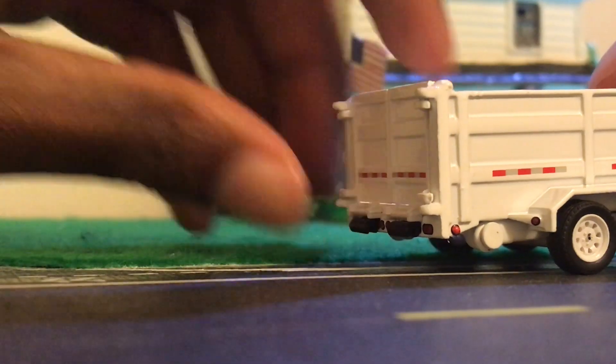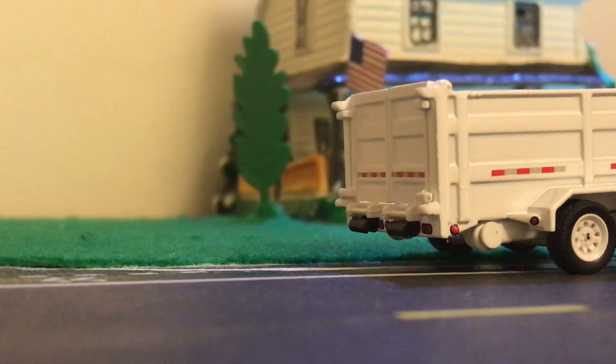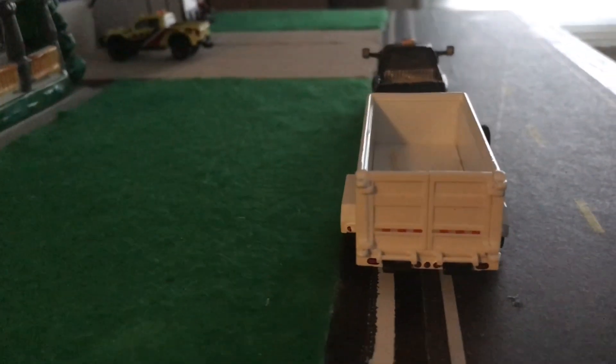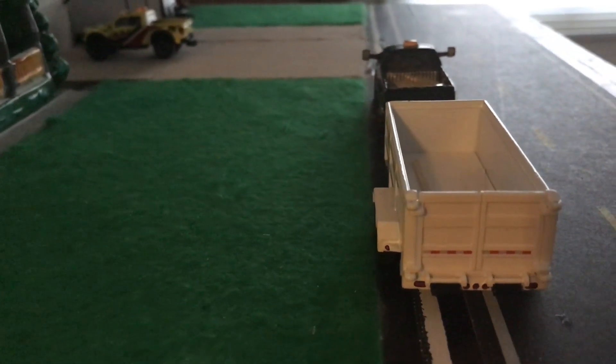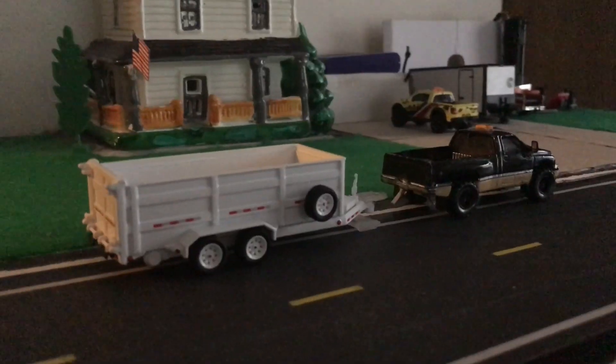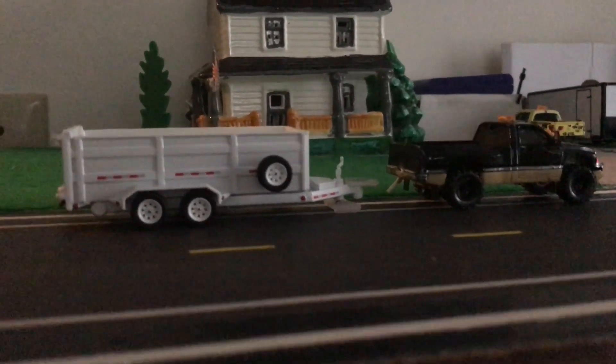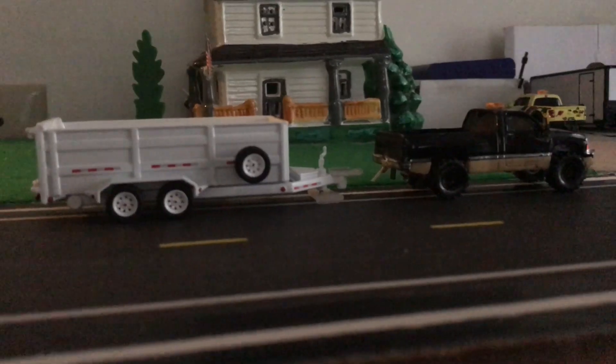What's cool about green light trailers is that the jack is actually functional. This is awesome to me. But this is how it will look hooked up to the Ram truck — I just thought I'd give you a sneak peek of what this will look like when I'm finished with it.